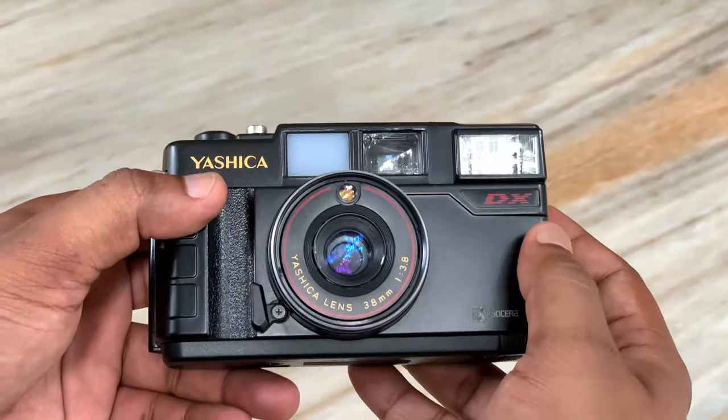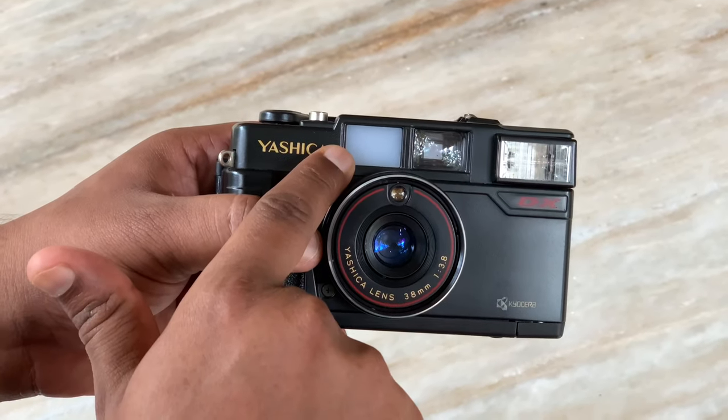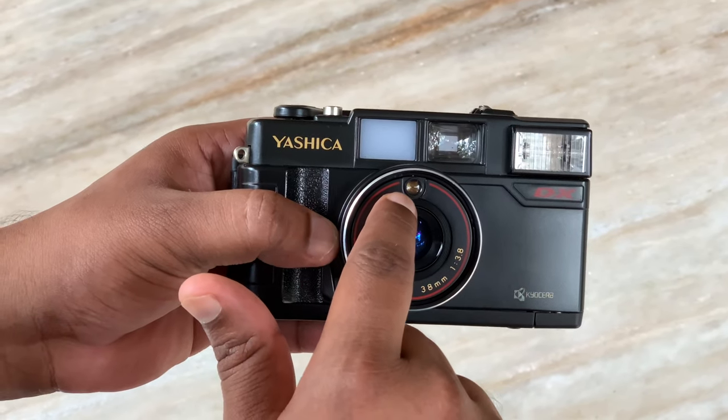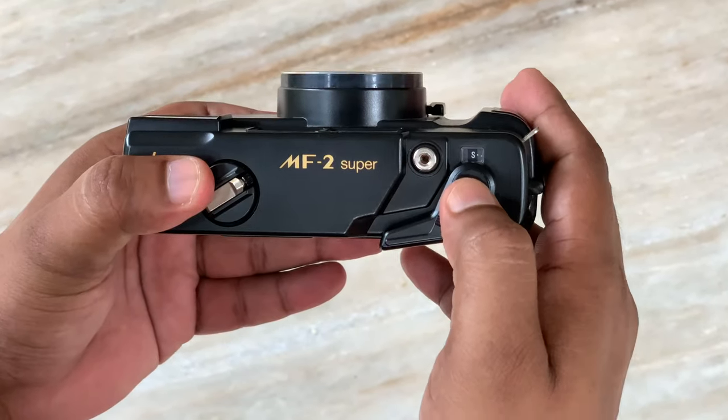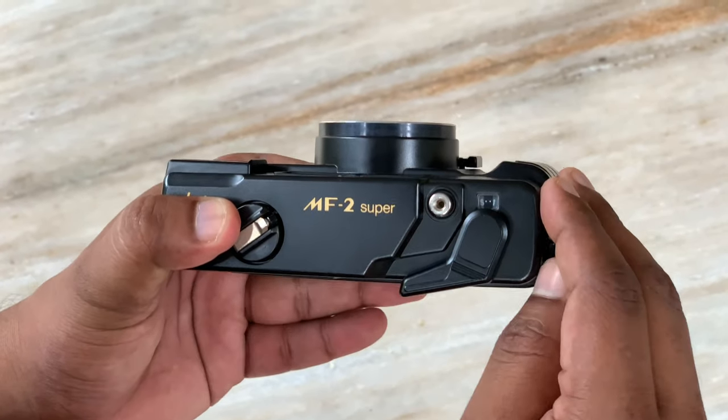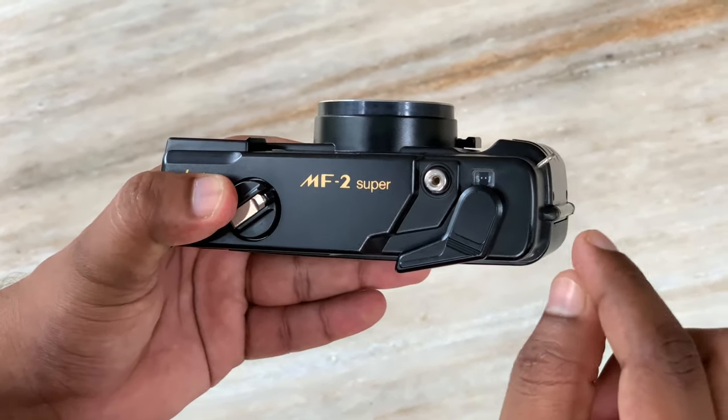This is the black finish. This is the viewfinder, the light indicator, the low light indicator, and the light sensor. This is the frame counter — it increments with each frame.